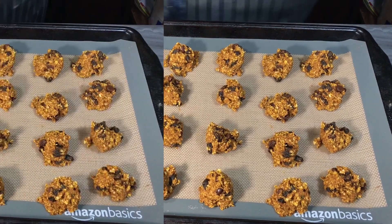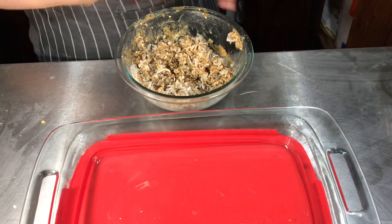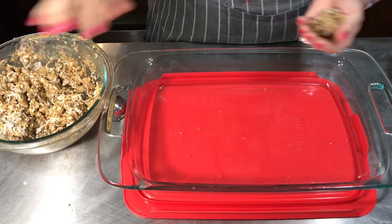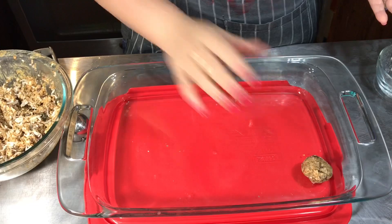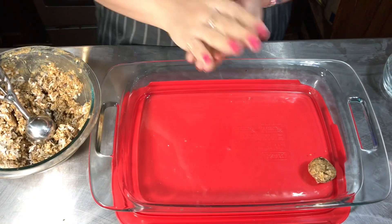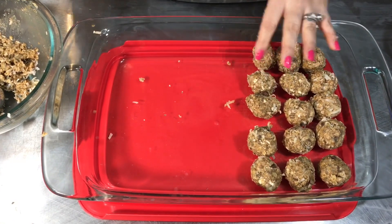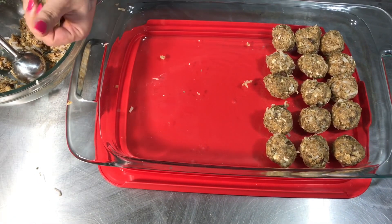Okay guys, it's been 30 minutes in the fridge — that time is supposed to make them easier to roll. These are no-bake, so I'm gonna go ahead and roll them up. Let me fit them all in here. Okay so we have 5, 10, 15... I'm hoping it makes at least 20. My husband and my daughter already ate one!